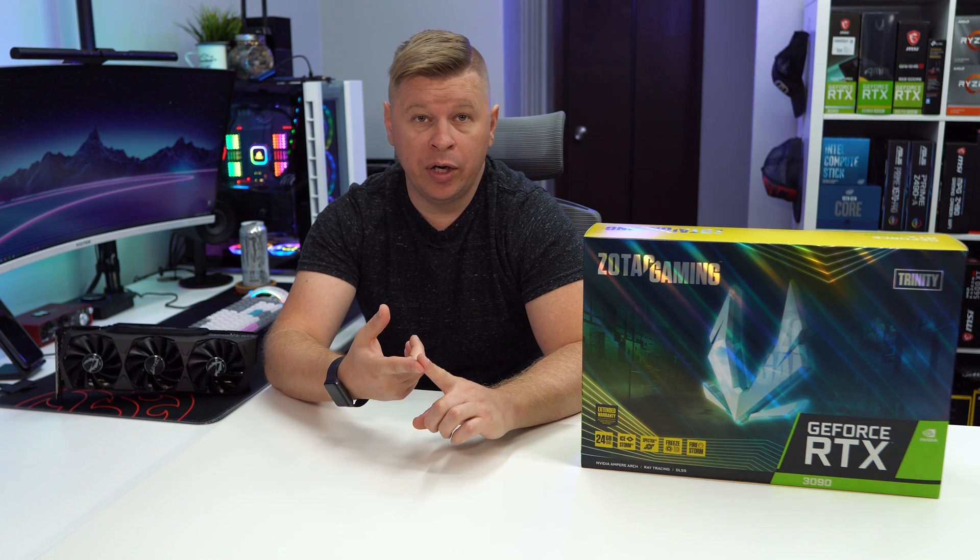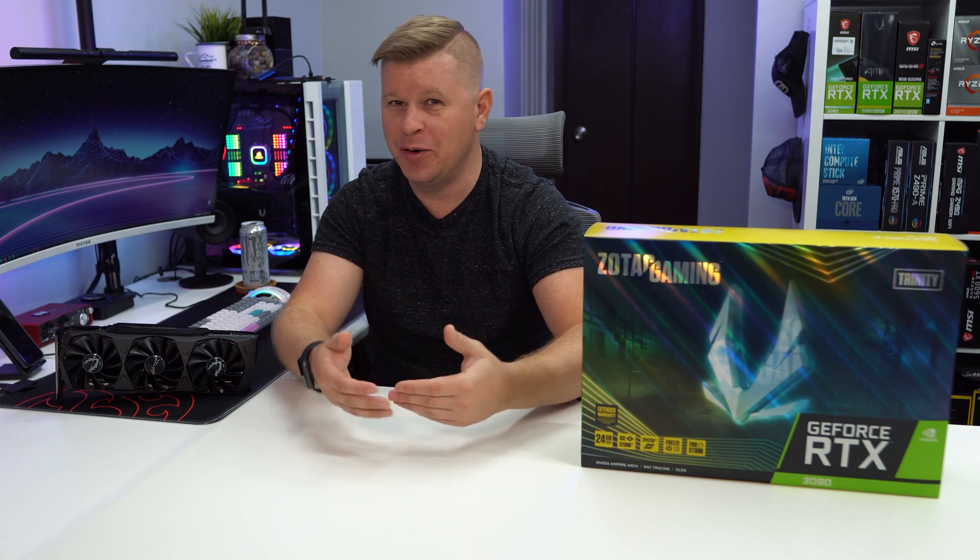For pure gaming, this card really isn't going to be worth it. We've seen people gaming in 8K on this card, which you can do — but who's buying an 8K monitor right now? The Dell and maybe one other are four to five thousand dollars. Why not get an RTX 3080, take the money you save, buy a 4K monitor, and game at over 100 FPS? We didn't test at 8K gaming because I wasn't going to go buy a $4,000 monitor. It just doesn't make sense for people who are purely gaming. NVIDIA knows this — the 3090 is not their flagship gaming card. The RTX 3080 is their flagship gaming card. The 3090 is basically a Titan.